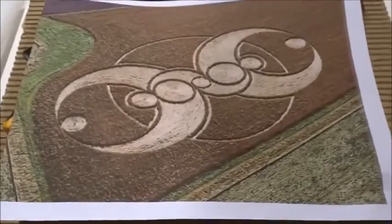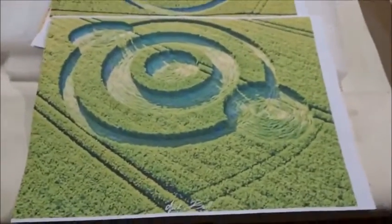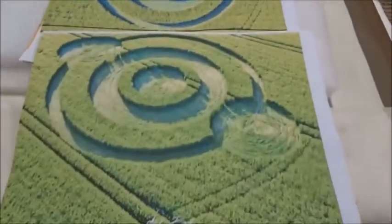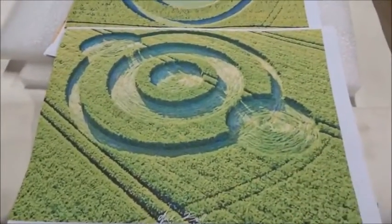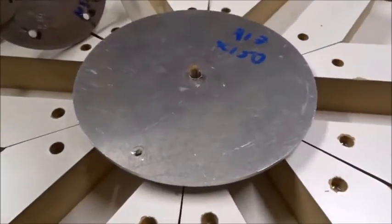That looks just like these two crop pictures — one from Windmill Hill in 2012 where we see two magnets spinning over a disc, and another from Norwich Wood in 2019 where we see two magnets again spinning over a disc. You can even see the tram line here gives the impression of spinning.